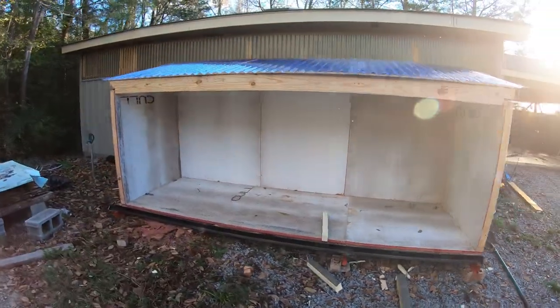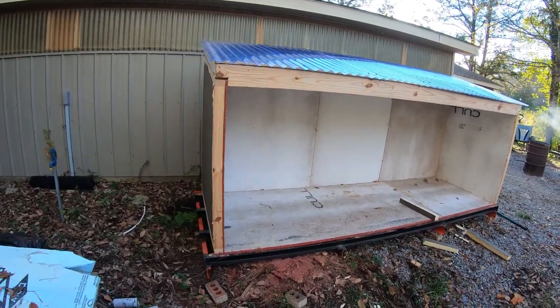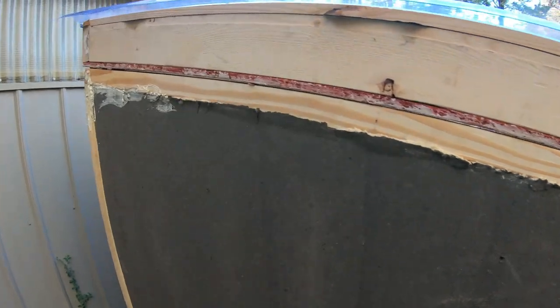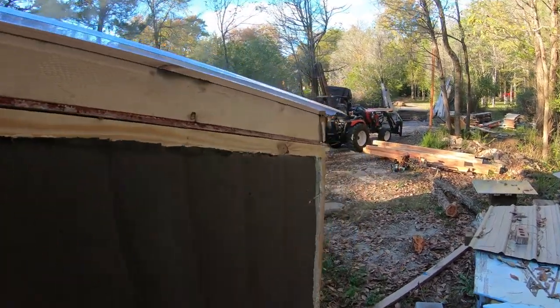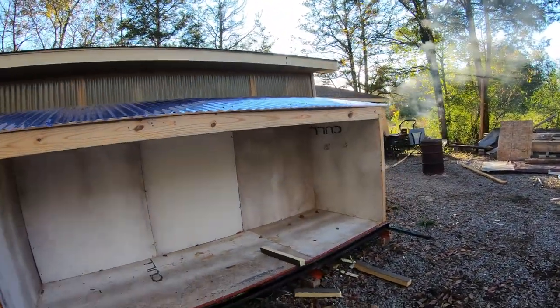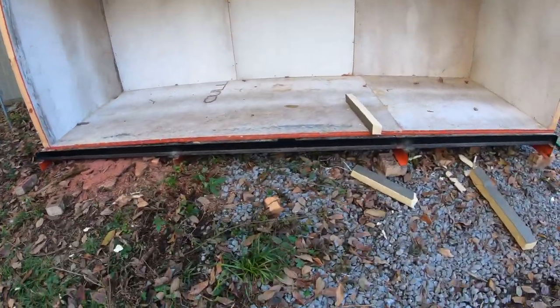One thing to note here is that I didn't think this would be as heavy as it actually was. My tractor would not lift this thing with the insulation in the top, so I had to take off the roof, set it down, move the thing in place, and put the roof back on. At least I know it's pretty mobile — with a bigger tractor it would definitely be mobile.